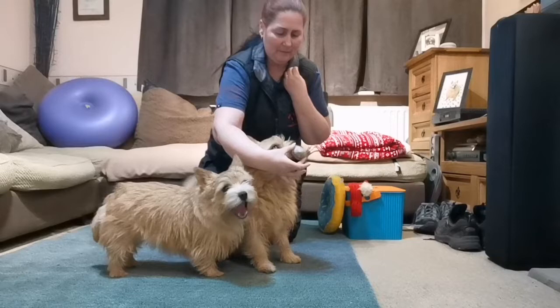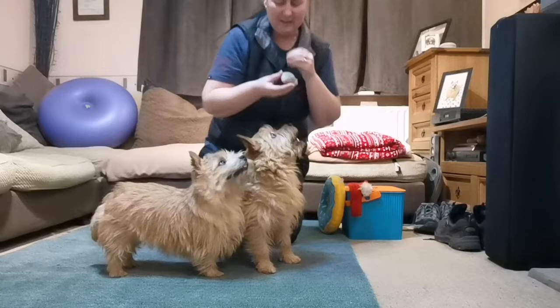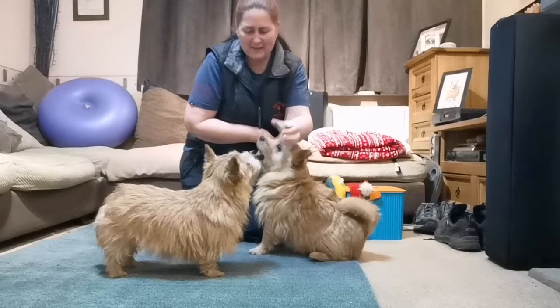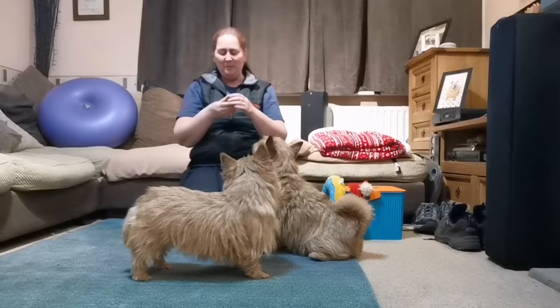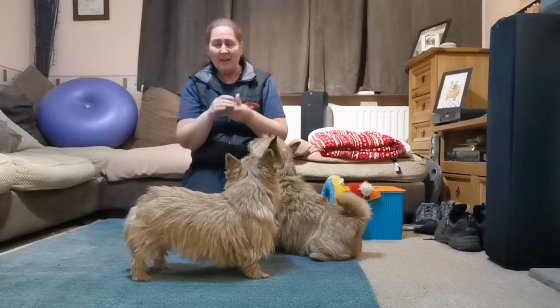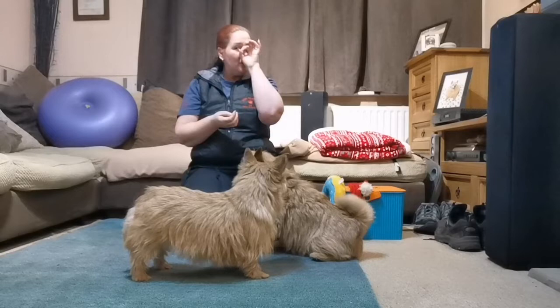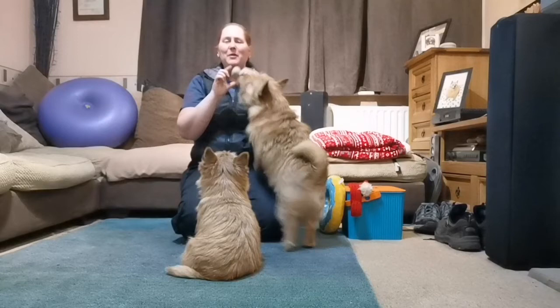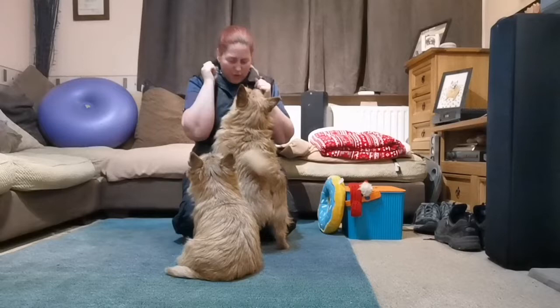You could even use a muzzle if you're wanting to muzzle train, or if you have muzzle trained, you can actually practice that and it makes the muzzle nice and fun. So you've got snoot — nose in there like that — luring initially and then gradually having your treat further and further out. They put their nose in, then they get the treat after, and then move on to something else. That is snoot.